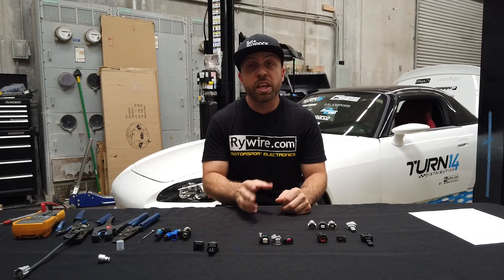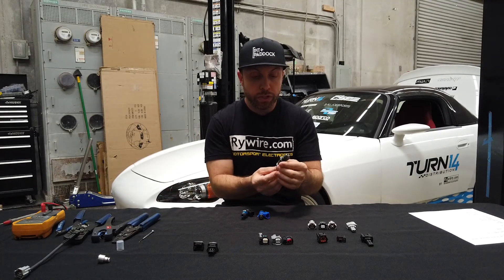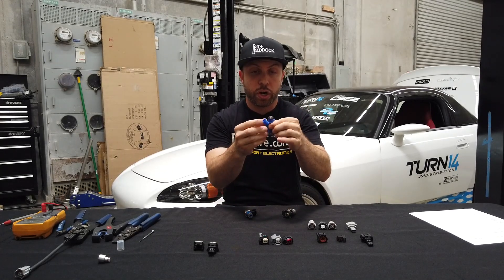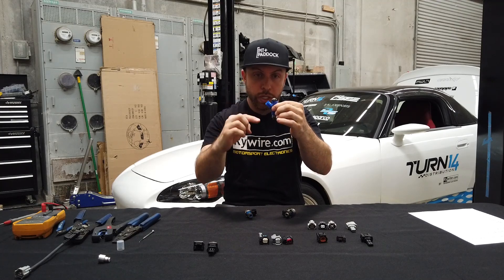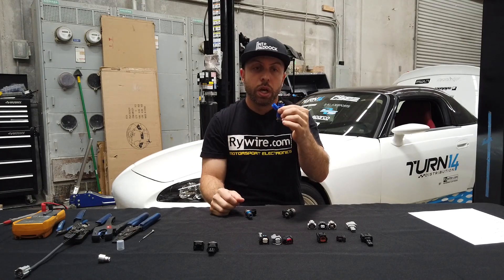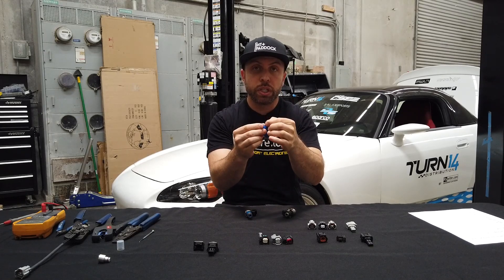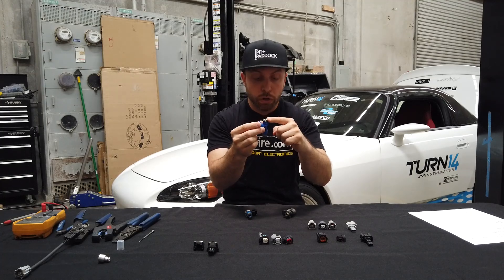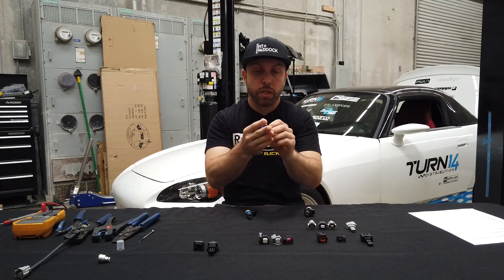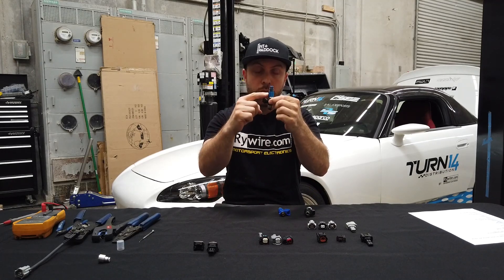Let's take a minute and go over some injector basics. All these fuel injectors have o-rings at the top and o-rings at the bottom. Injectors are always measured from the middle of the o-ring to the middle of the o-ring — that distance in between is the height of your injector. The fuel injectors also have different size o-rings, typically in two sizes: 14 millimeter and 11 millimeter. This injector has 11mm on both sides, this one has 14mm on both sides, and this one has a blue adapter in between for 14mm on the bottom and 11mm on top.